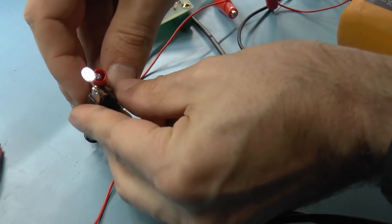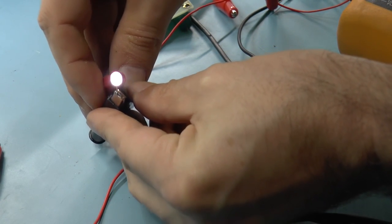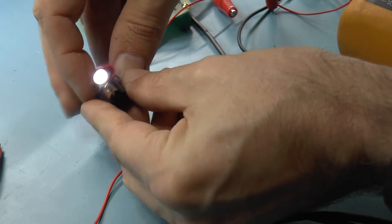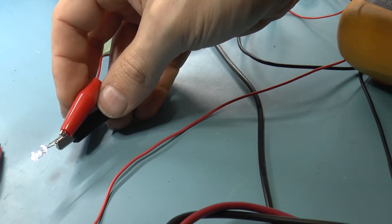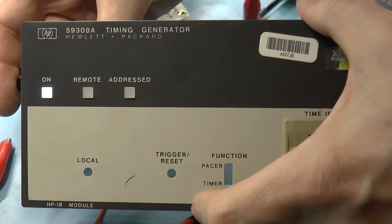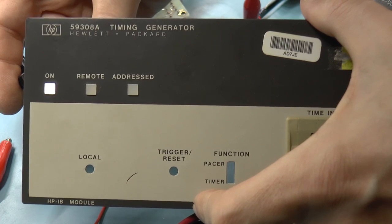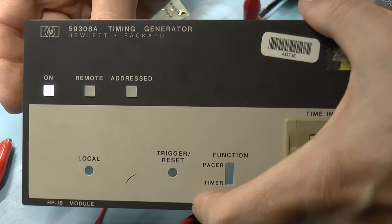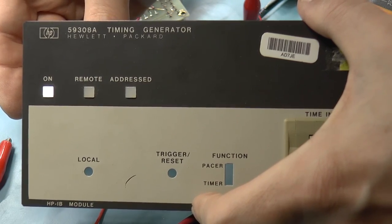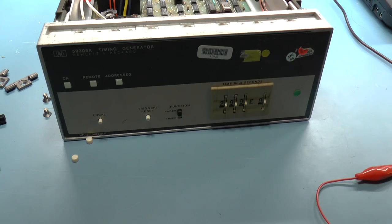That's actually getting a little dim. Let me see what it looks like through the front panel — this may not be the best LED for it, but actually that doesn't look too bad. Let's stick with that. Let's see how it looks.